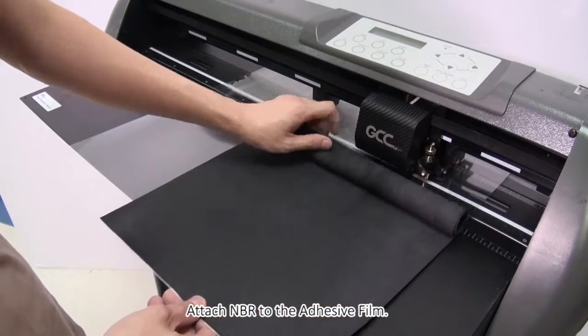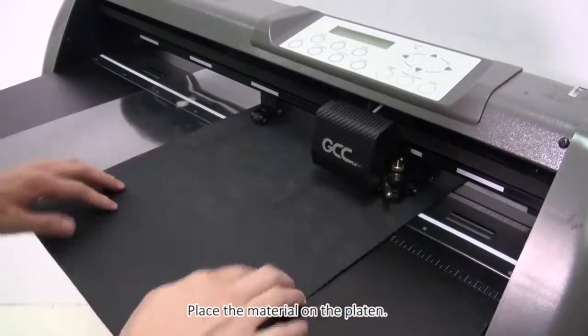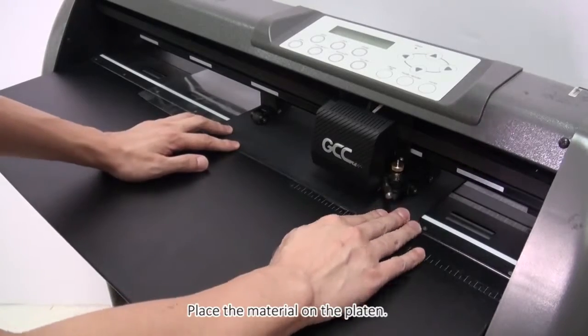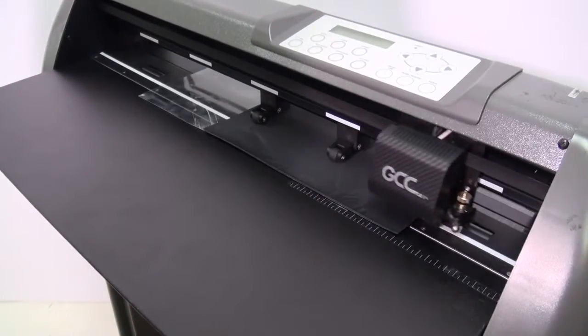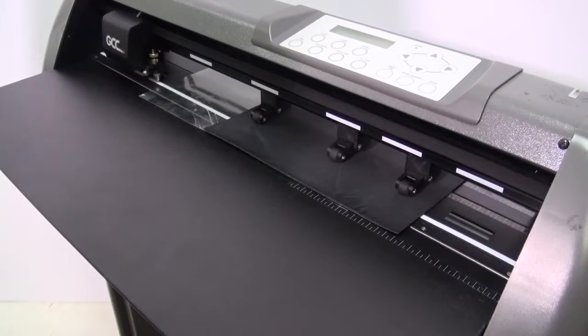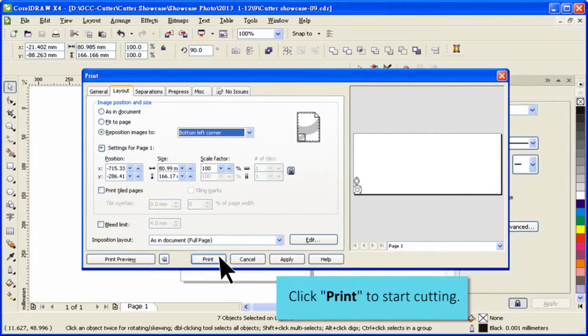Match the NBR to the adhesive film. Place the material on the platen.